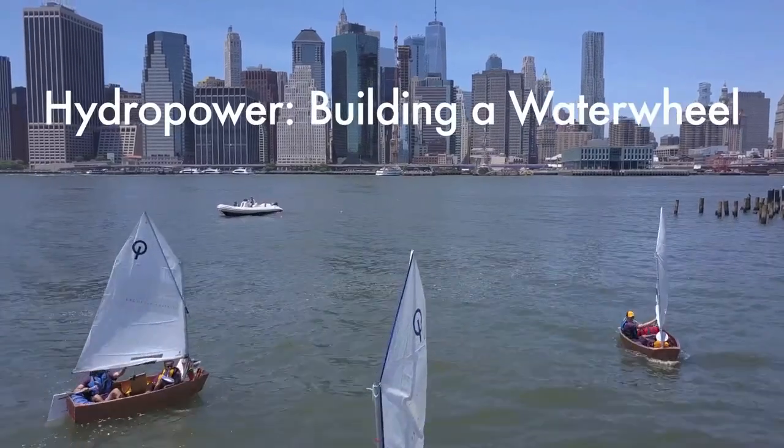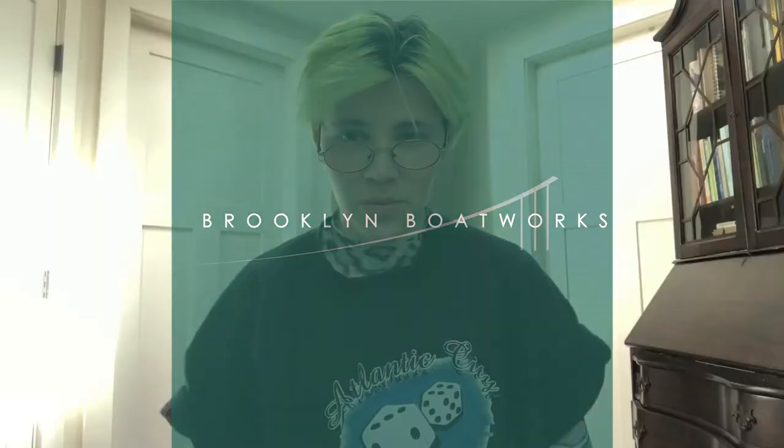Hey, this is Chloe. I'm an instructor with Brickland Footworks and I'm gonna walk you through the steps of this waterwheel that I made out of a bottle.